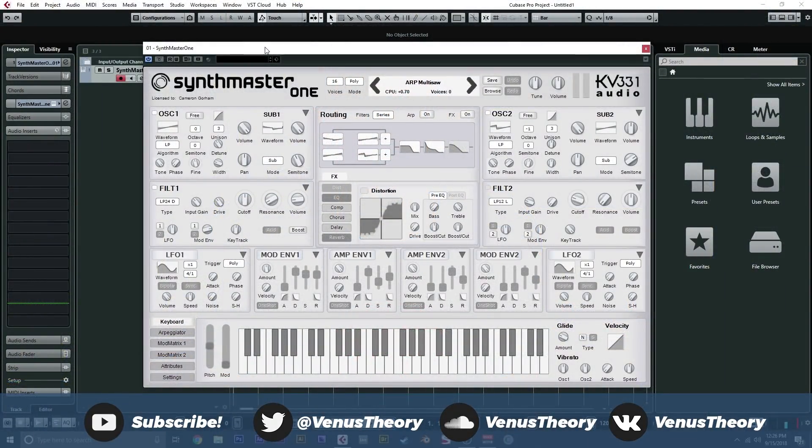Alright guys, in this video we're here to check out Synthmaster 1, which has easily become one of my favorite synths over the past month or so that I've had it. This has replaced so many different elements in my workflow just because it sounds great and it can do so much just by itself. So this is the initial ARP that loads up. Really chunky and fat sound out of this, the raw oscillators as well — this is just the saw wave.